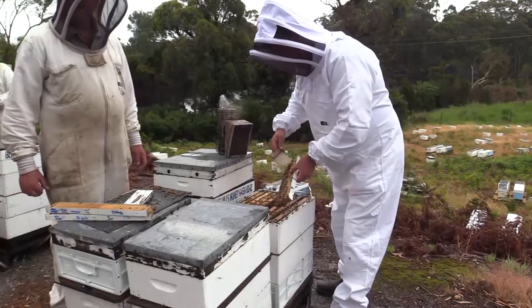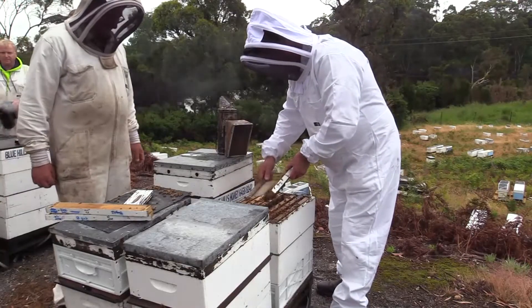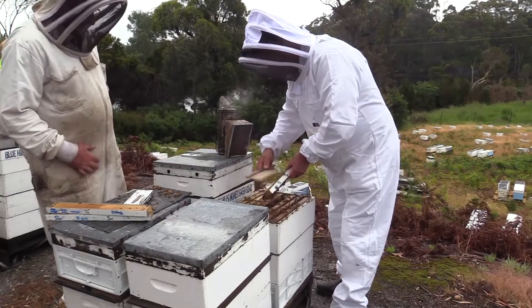The message I send is quite simple: anyone can raise queens. You use whatever works for your area, but to me this is as simple as putting petrol in your car. If you've got a good strong hive, you get a very good start every time.